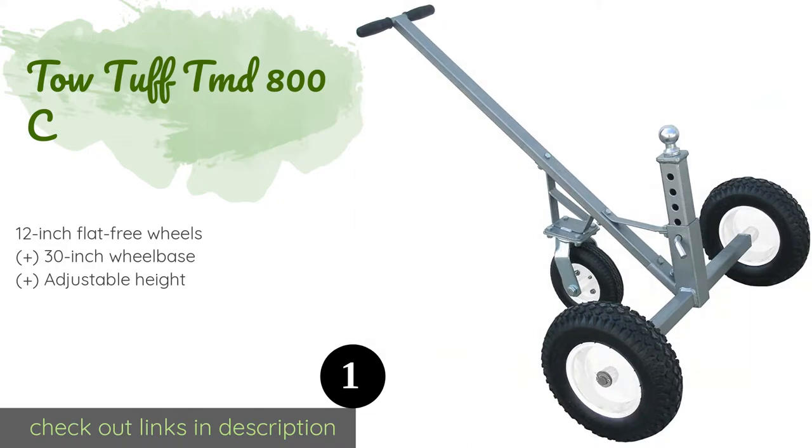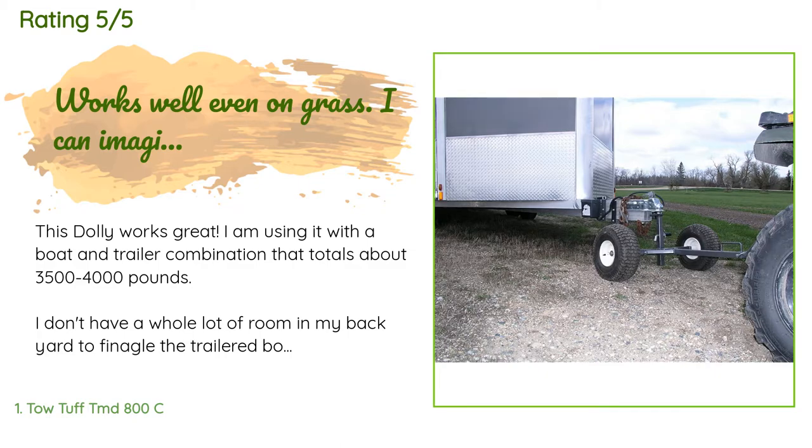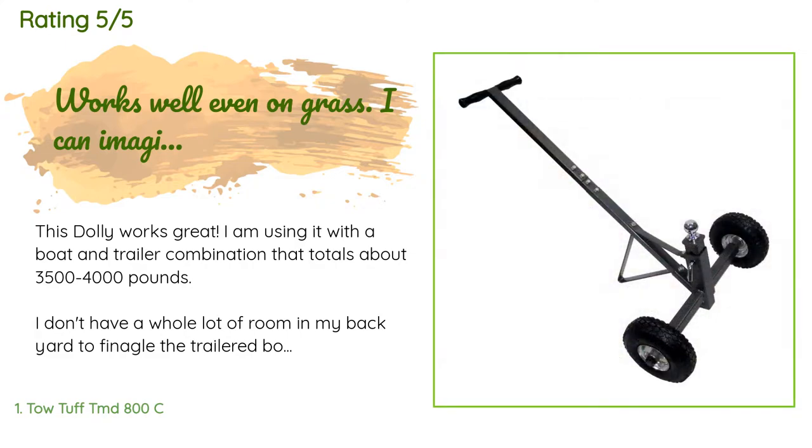The price is approximately $163. The average rating of this product is 4.2 stars with more than 473 customer reviews. A customer said: this dolly works great — I am using it with a boat and trailer combination.